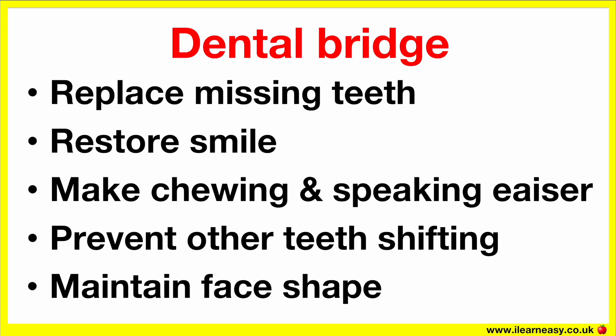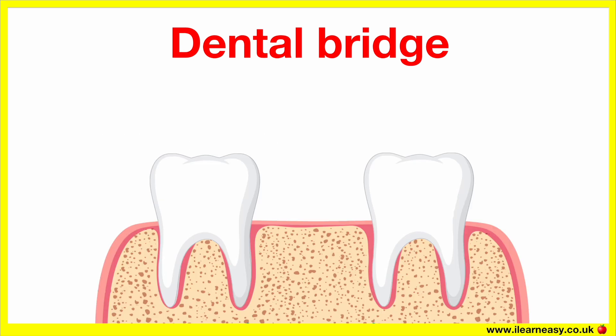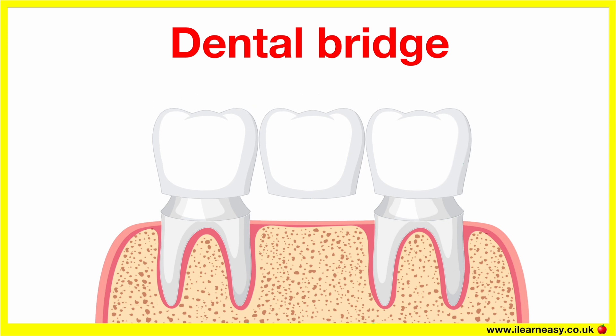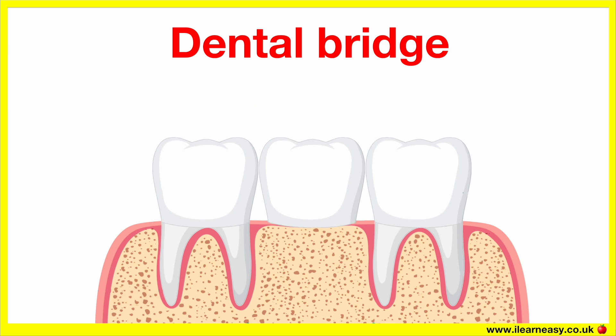There are a few steps to the procedure of fitting a dental bridge. First is the consultation and planning: the dentist examines your mouth and takes x-rays to decide if the nearby teeth are strong enough to support a bridge. Next is tooth preparation — the two teeth next to the gap are shaped by removing a small amount of enamel, creating room for crowns that will hold the bridge in place. Then impressions, which are molds of your teeth, are sent to a lab where your custom bridge is made. A temporary bridge is placed to protect your gums and teeth while the real one is being made, which usually takes one to two weeks.